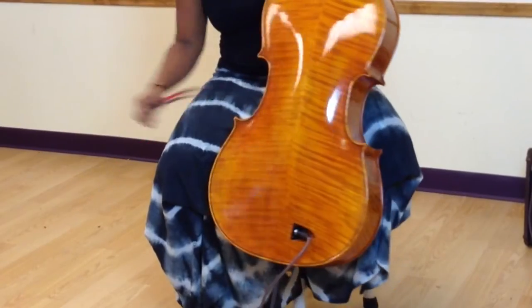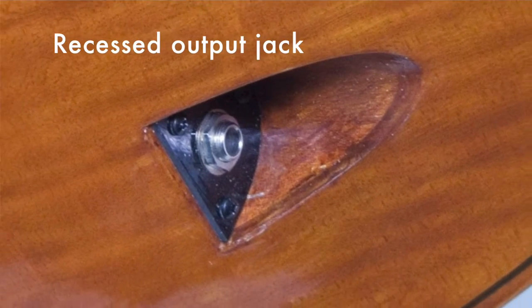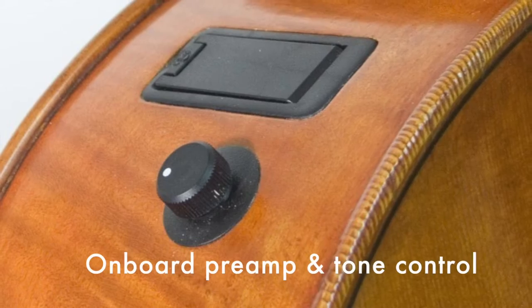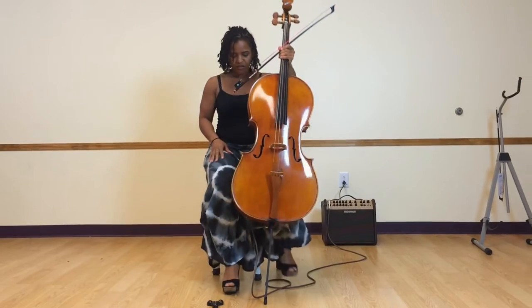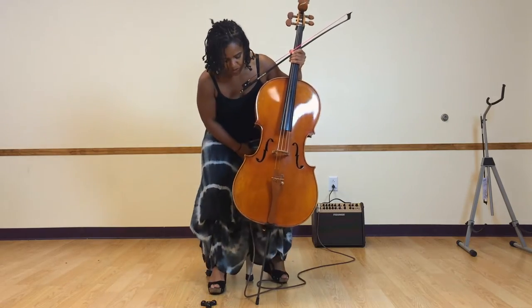It took me a second to find the plug, which is right back here — which is great because it's out of the way. You can easily plug it in, and it's not messing with your feet or your legs, or if you're standing and playing. It's not in the way. That's really cool, I like that.